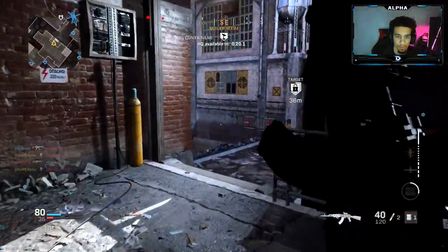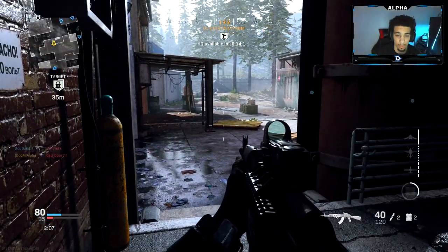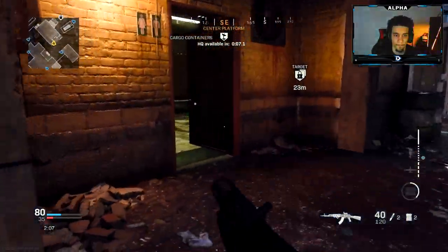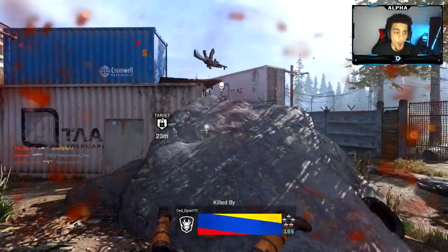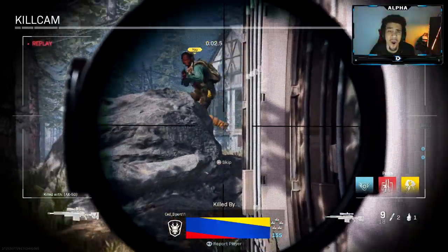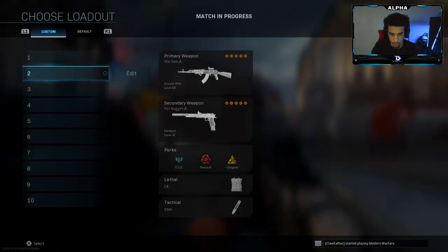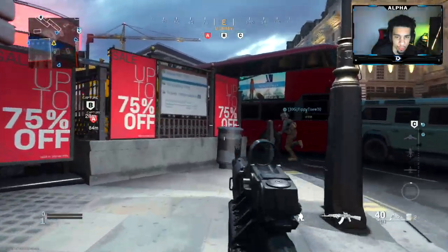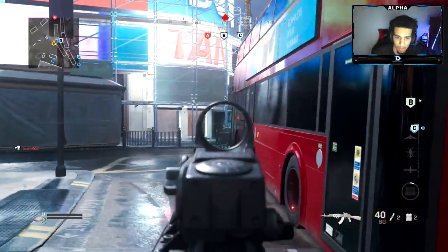We're one off, man. What's going on YouTube? So we are going to be using the Warsaw AK-47 here in Call of Duty Modern Warfare, and literally I died one off last game to a sniper rifle. I'm hella pissed — that was so stupid.